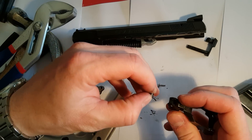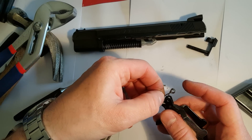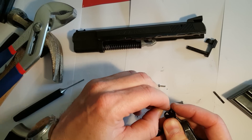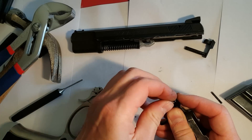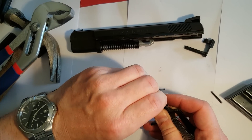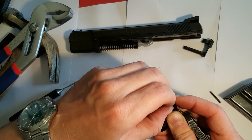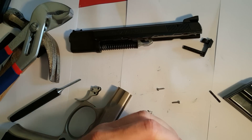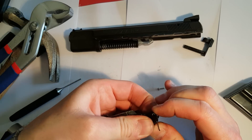You take the spring and press it into the trigger. The shortest part should be inside the trigger; the longest end should stick out like this. Then you take the pin you have made and get it all through. It's very important that it is flush with the trigger — it doesn't stick out at the sides.